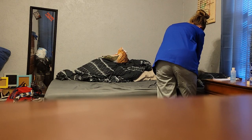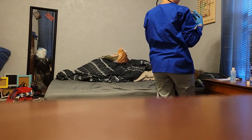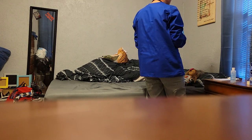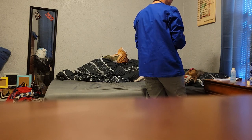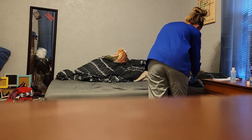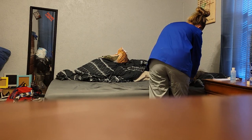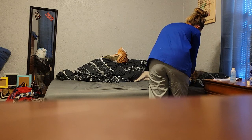Everything feels good, looks good, and sounds good. Do you have any questions or concerns? I didn't feel anything abnormal, didn't hear anything abnormal, didn't see anything abnormal. Now I want to look at your arms — I don't see any swelling. I want to feel your pulses on your radial side as well as the ulnar side. Feels good.